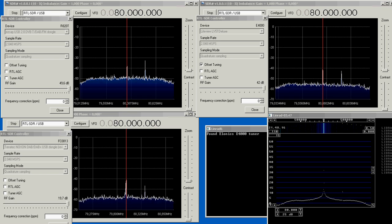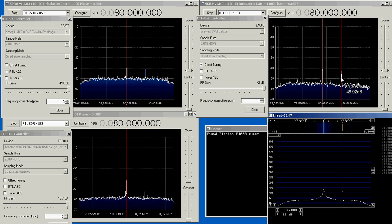Let's stop here — it is 80.4 MHz now. I can set a marker here close to the signal and keep the mouse close to the signal. On the right hand side, it's the same dongle but running two different software packages.